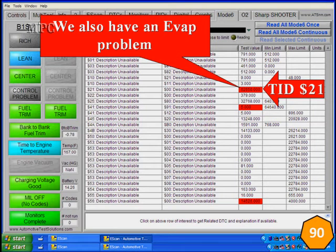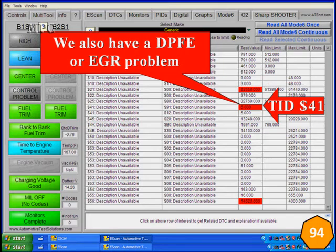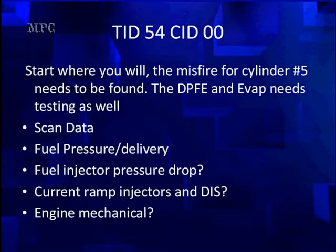We also have an EVAP problem and a DPFE/EGR problem. We've verified the EGR is not leaking. We can be perfectly sure the EVAP is not going to cause a code. We're going to set those aside because they're solved elsewhere in this program. We're going to focus on misfires.